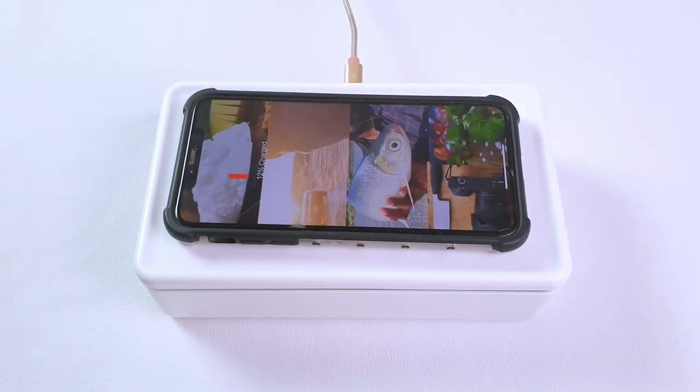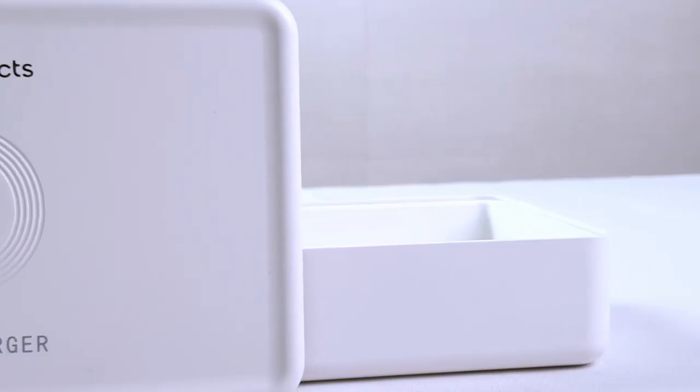When we tested the wireless charging, it was not efficient and the charging was slow.